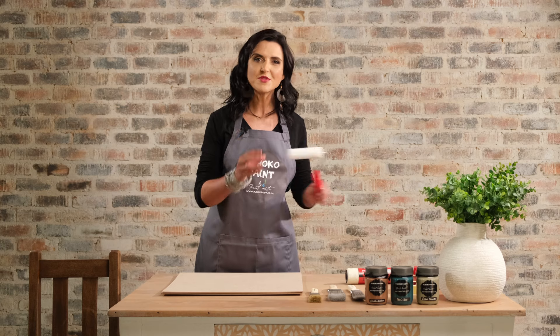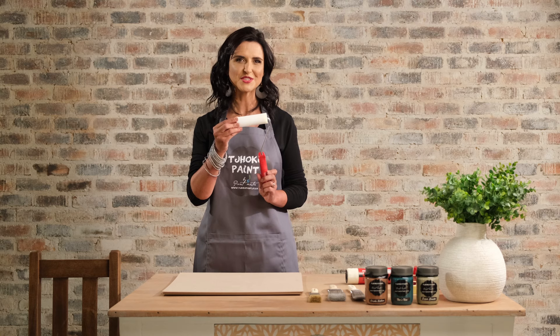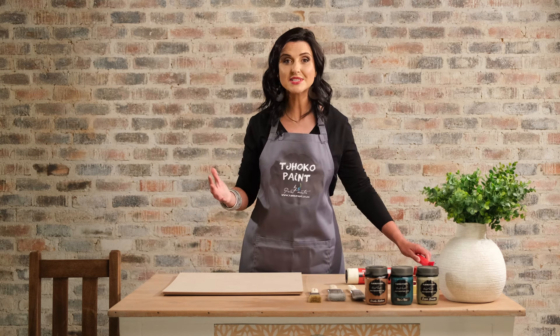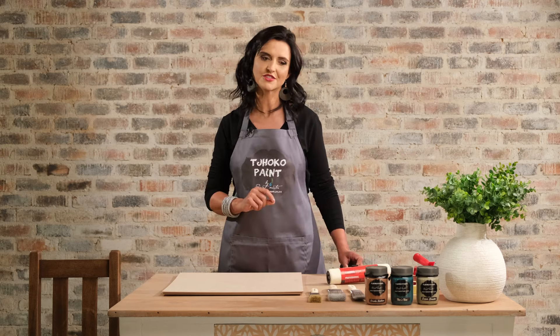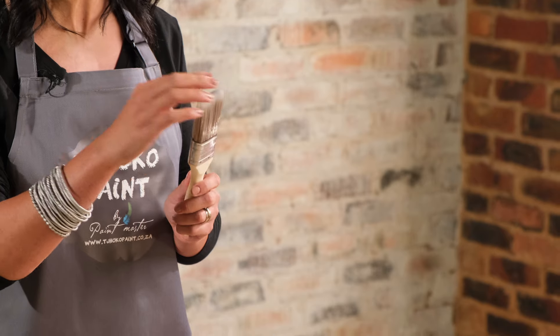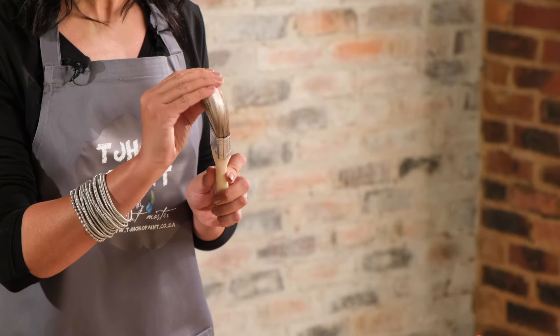Firstly, if your surface is smooth, a foam roller will be the best tool to use. If your surface is smooth and medium size to large, a mohair roller is your best tool to use. If there is texture on your surface, you can use a good quality paint brush. Always feel that the bristles are nice and soft — this will be your best tool to use.